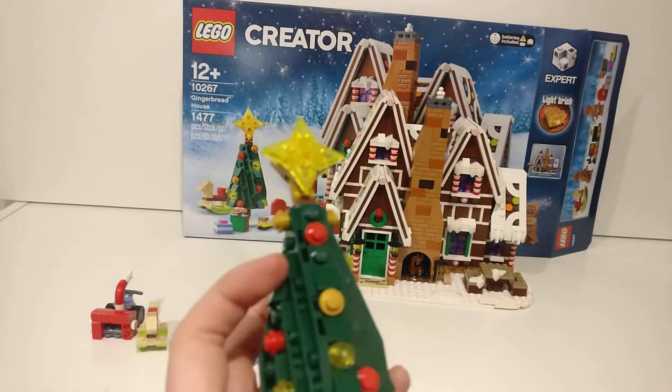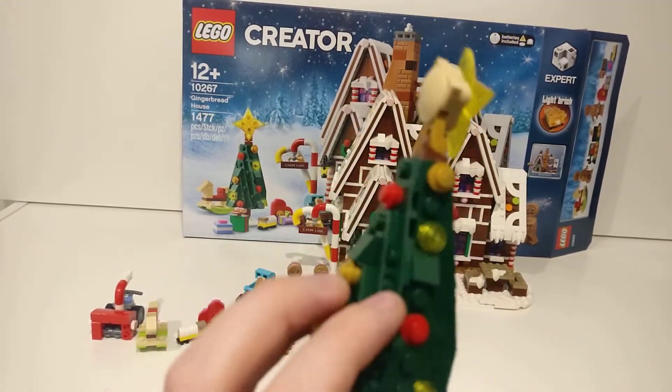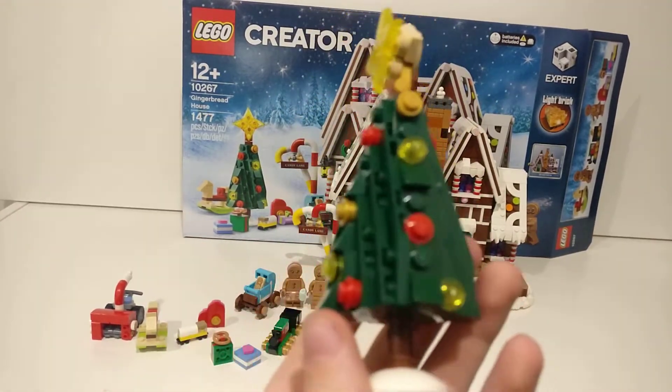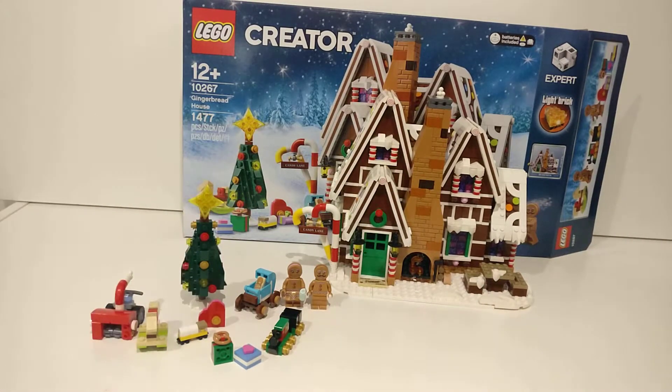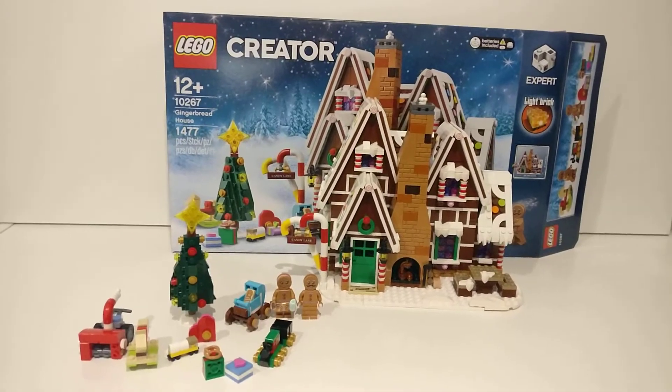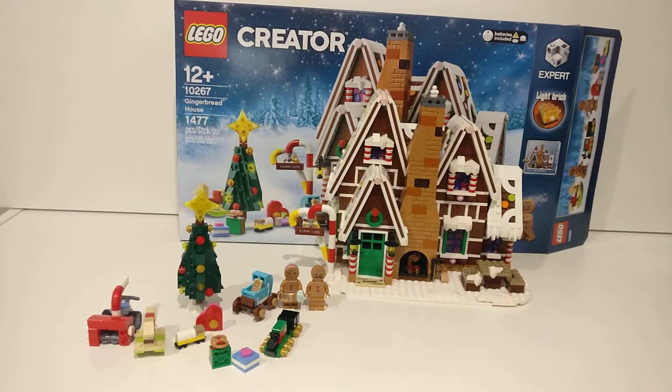This is a Christmas tree — very good, probably the best tree we've ever had. Speaking of trees, Team Trees just recently passed over 20 million trees, which is awesome. My friend Charlie, who has a channel called Charvid, also has something like Team Trees called Two Trees, so make sure to check that out.